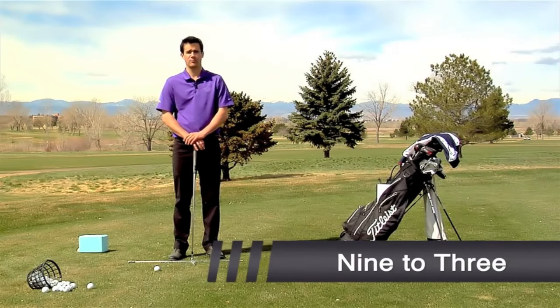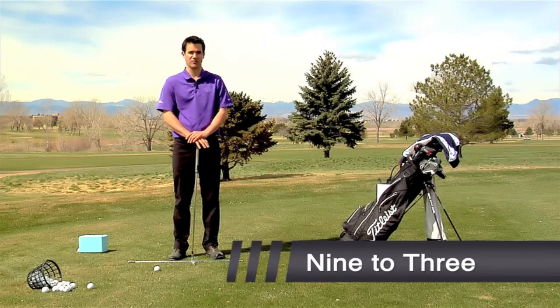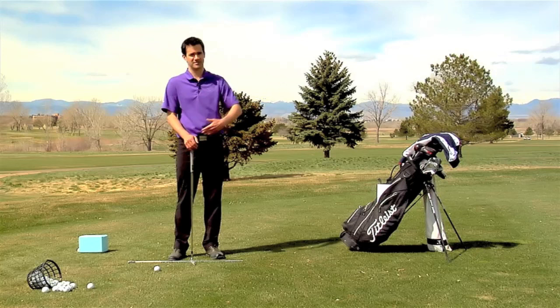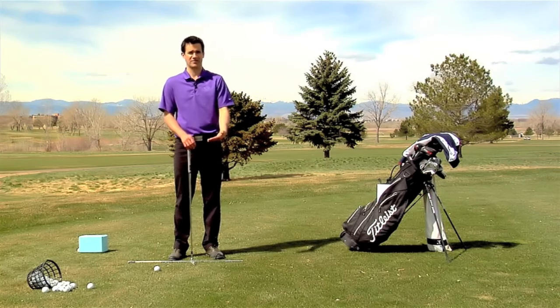This is the 9 to 3, or waist-to-waist drill. I know you're excited because so far we've been going over some of the mundane things of getting into setup, getting into impact position, getting into follow-through position. Well, now we're going to start moving — you're actually going to strike a golf ball.